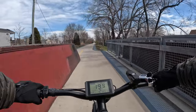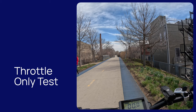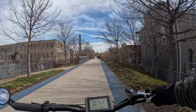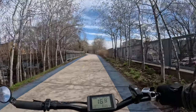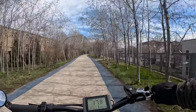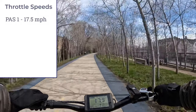We're starting off with the throttle test to see how fast this bike goes. We are in pedal assist 1 and giving it the throttle — it took off rather nicely. Let's see how fast we can go with throttle only in pedal assist 1 with the throttle pulled back all the way.